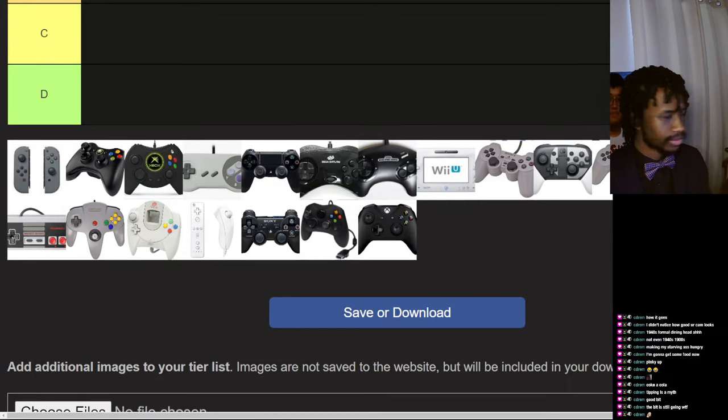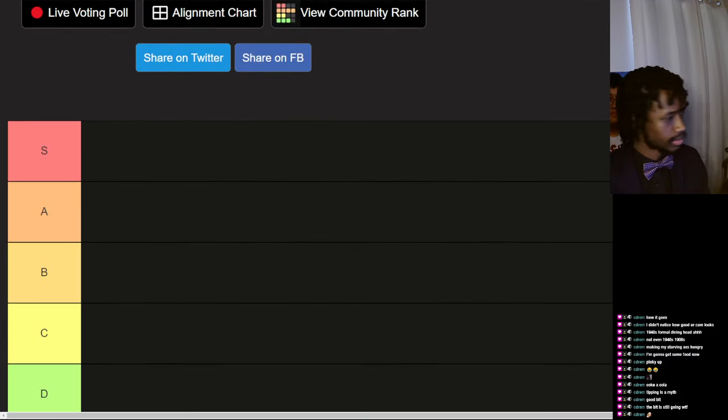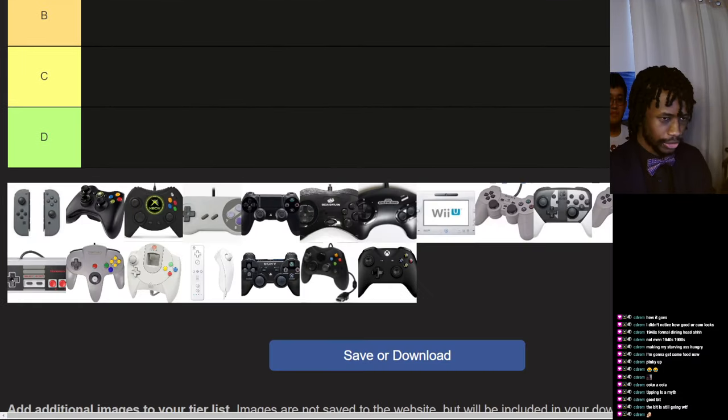The camera angle is beyond weird. This is the controllers tier list — this one I'm actually knowledgeable on, more than like the all-encompassing Mario Party knowledge that I have.